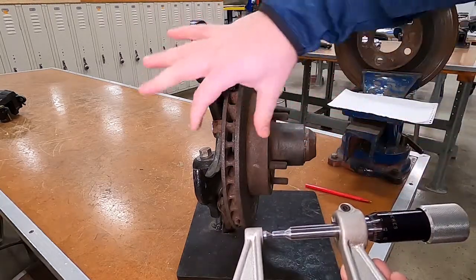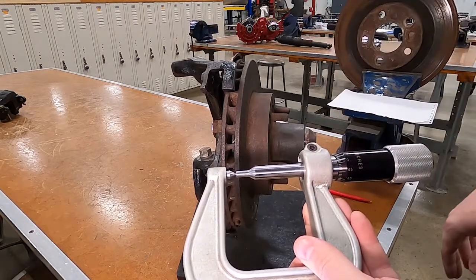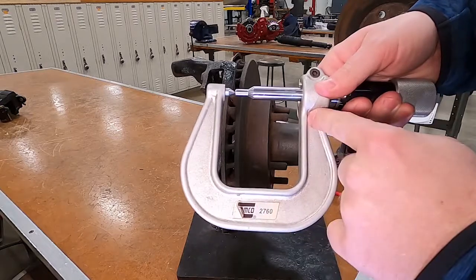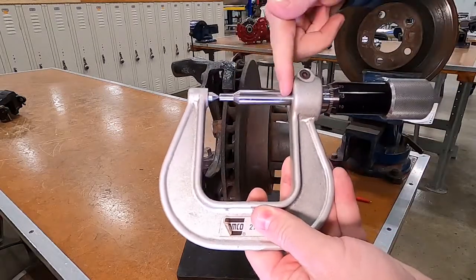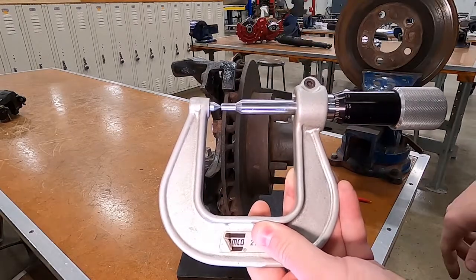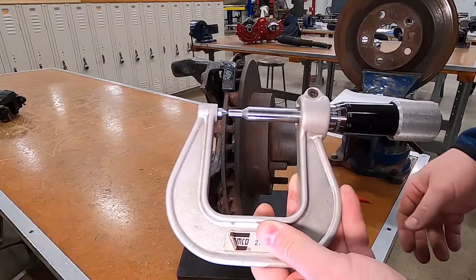We're going to measure the thickness of a brake rotor using a brake rotor micrometer. This is a heavier duty micrometer with more opening and more travel than a zero-to-one or one-to-two micrometer — we got one micrometer to fit multiple sizes.